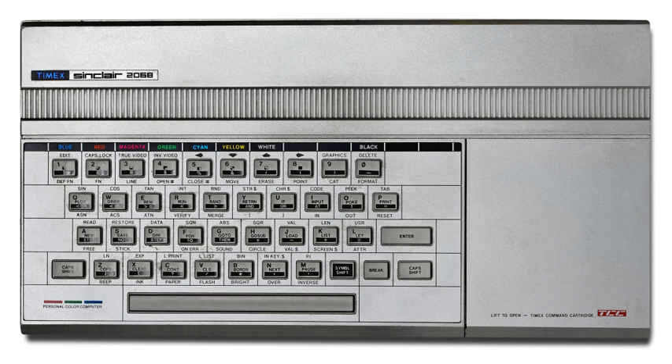The TS-2068 was based on the ZX Spectrum and followed Timex's ZX81-based TS-1000 and TS-1500, and the Spectrum-based TC-2048. Advertisements described the TS-2068 as offering 72K of memory, color, and sound for a price under $200.